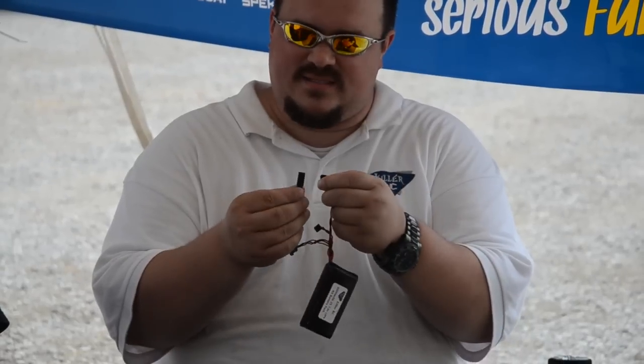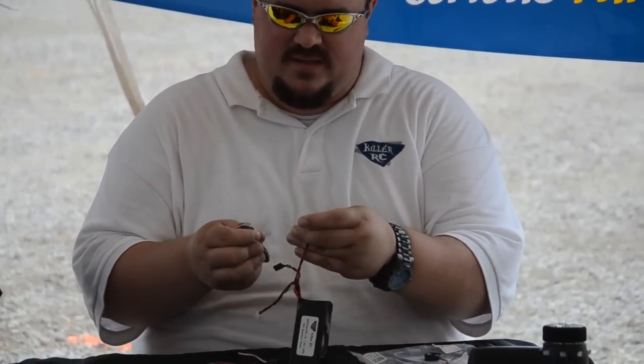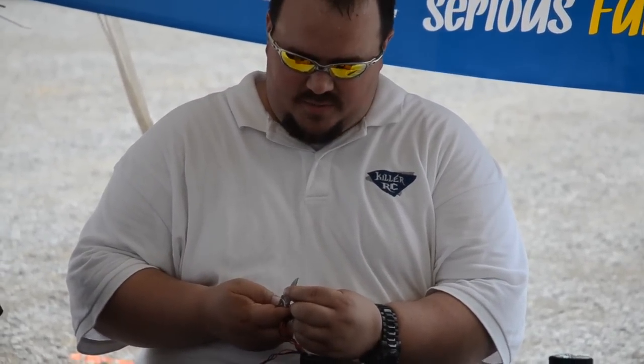These are Futaba plugs — it's got the little tab there. And this is like a JR-style plug. A lot of times you got to take a knife and just slice that off. A lot of guys don't know that. You just slice that off, and then you've just created a JR plug.